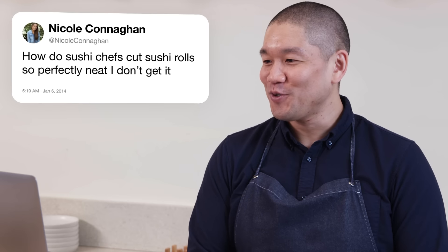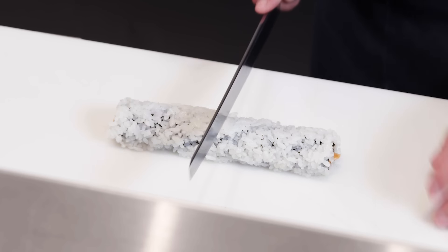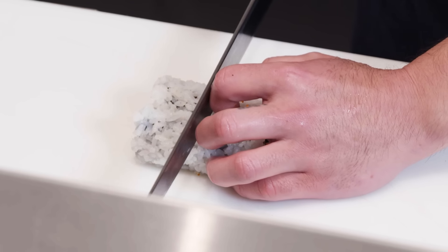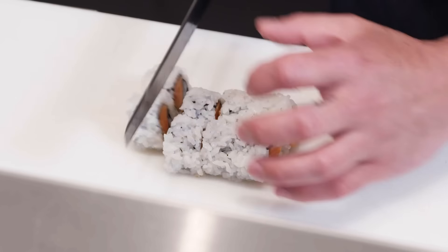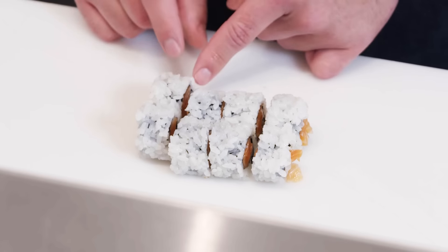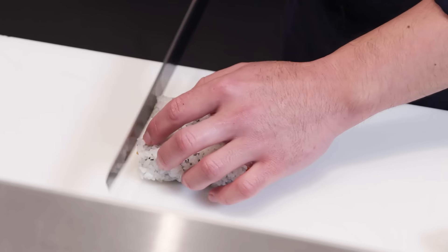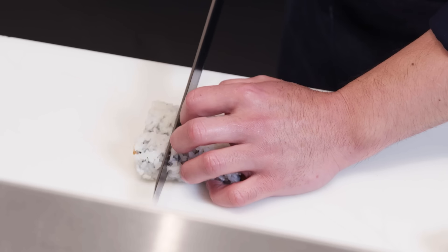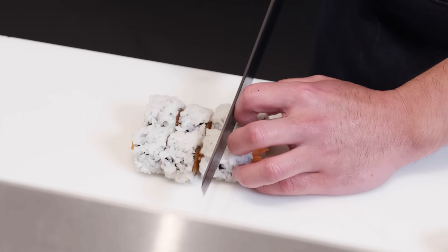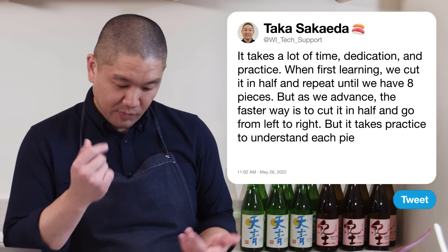Nicole Conahan asks: how do sushi chefs cut rolls so perfectly? It takes time, dedication, and practice. When first learning, we go from center, cut in half, then cut each half again — it's easier to see something bisected. As we advance, the faster way is to cut in half then go straight from left to right. Japanese sushi knives called Yanagi are designed with a more elongated bevel to create a thinner blade that slides through more easily.